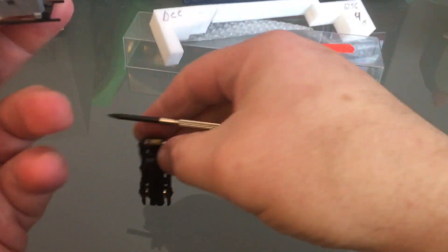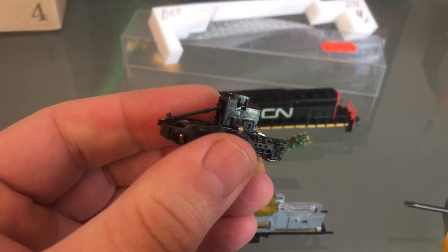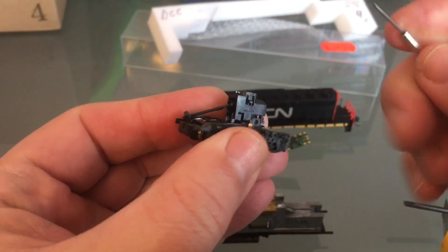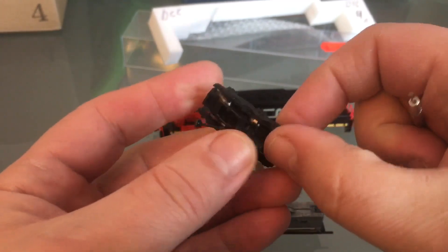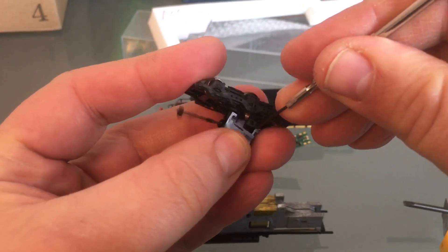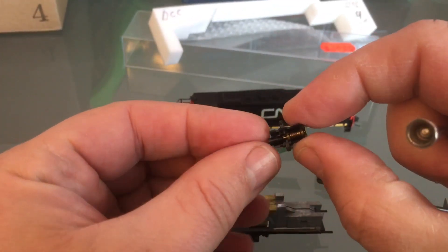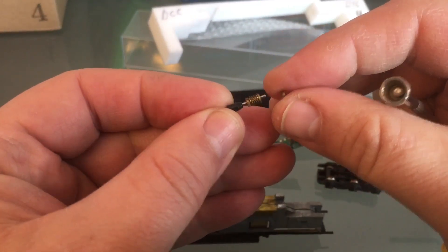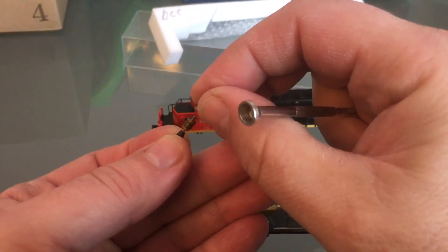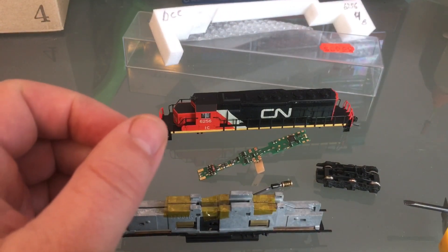Now if you pull too hard on this, you will detach the top part of the truck that holds the worm gear in. And if you do that, your little worm gear with the small bearings could fly off on you. There's my worm gear with the small bearings — this one could fly off on you. It's really, really small. You could lose it in a crack of your floor or in a bunch of dust. It's really small and easy to lose.